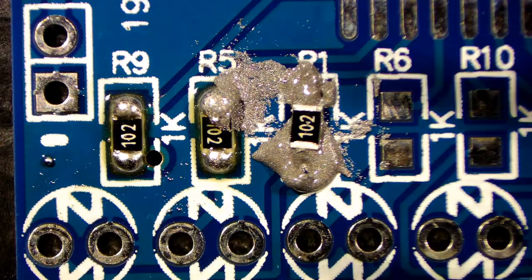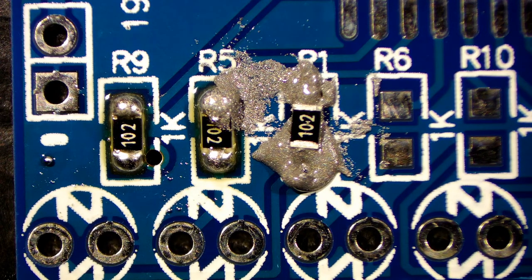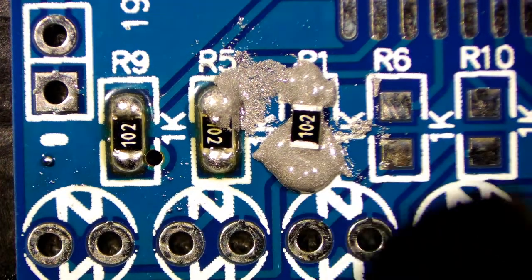I'm putting that resistor down. Yeah, it looks an absolute mess. You'd think it's going to bridge everything. It won't. As I said, it's a very strange thing that happens. But I do think it's easier than trying to tack one side down of a resistor using a solder iron and normal solder.